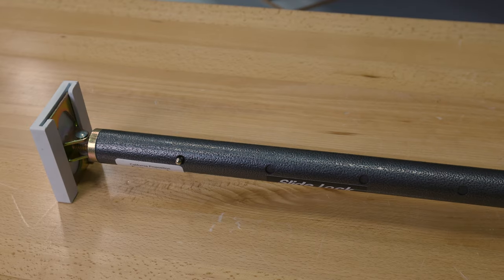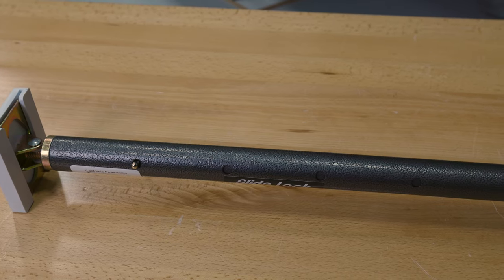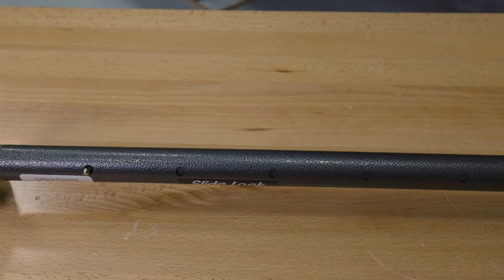Not only does it have the rubber feet, but it is also made out of a durable metal construction. So it's meant to last the test of time and hold up against everyday wear and tear.